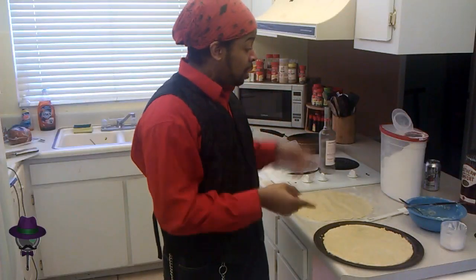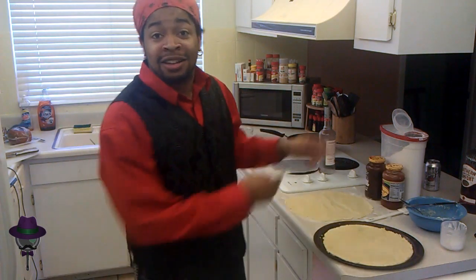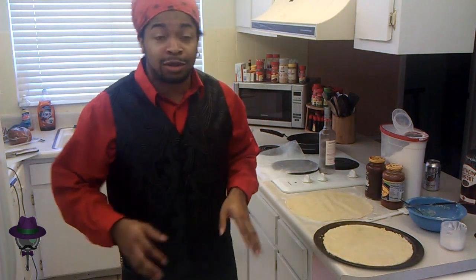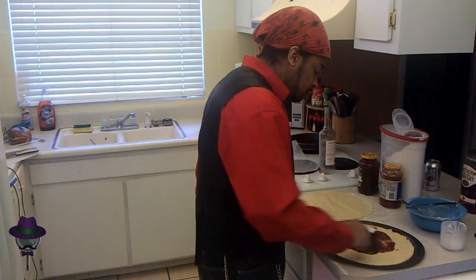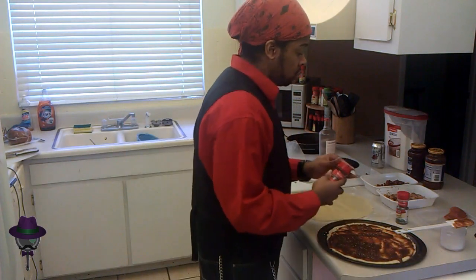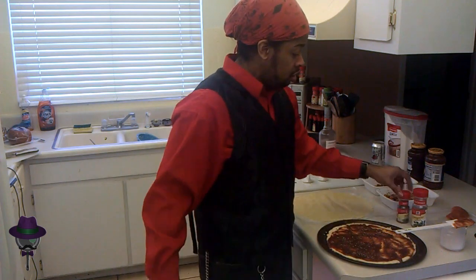We get pasta sauce, which I've tweaked, and homemade barbecue sauce. We're gonna put it together because I like barbecue sauce on my pizza rather than pasta sauce — deal with it. Spread it out. We're gonna use chicken, pepperoni, ham, basil, oregano, and a secret blend of herbs and spices.